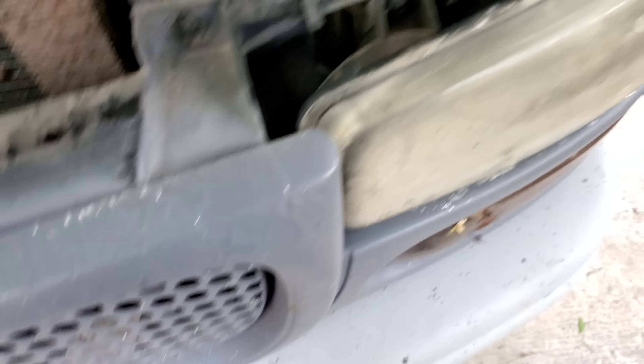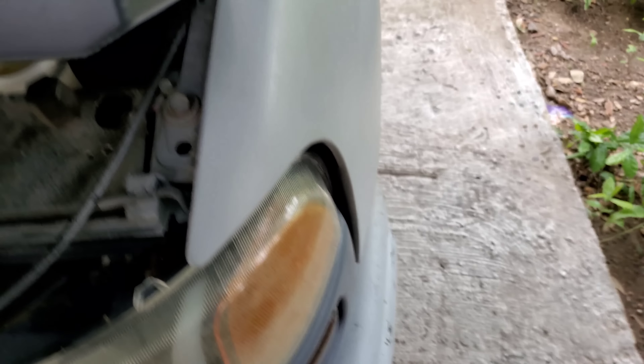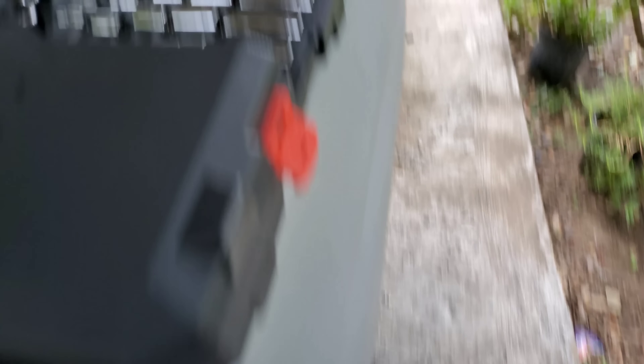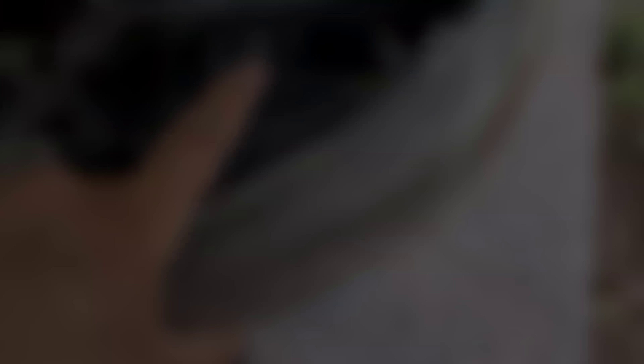The second part - my grill's broken, but what you want to do first is remove the lights. You guys should already know - just spin and pop them off on both sides, just like that. Make sure you put them somewhere safe because you're gonna be crying if you can't find them.